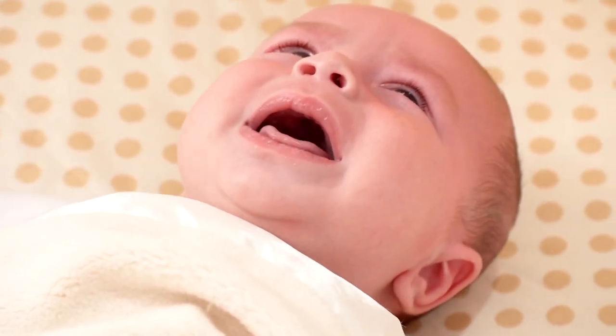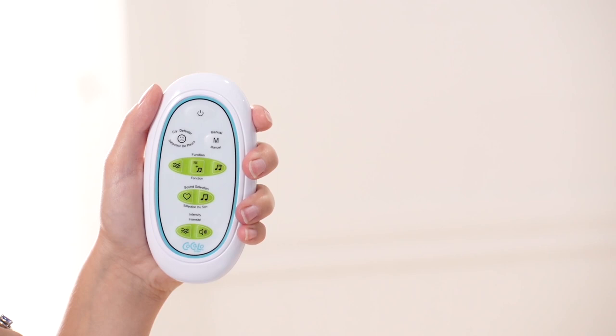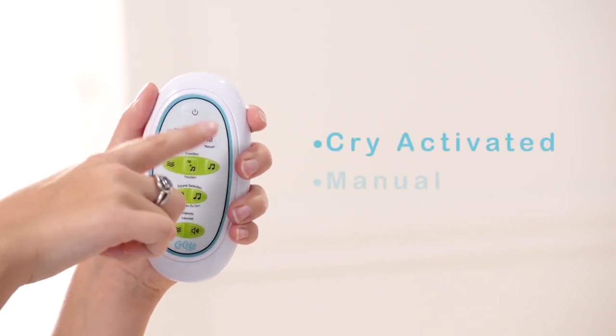This battery powered remote control can be activated up to 16 feet from the foam mat. There are four individual functions you can access. First, you can choose to have the Perfect Calming Center be cry activated or manual.